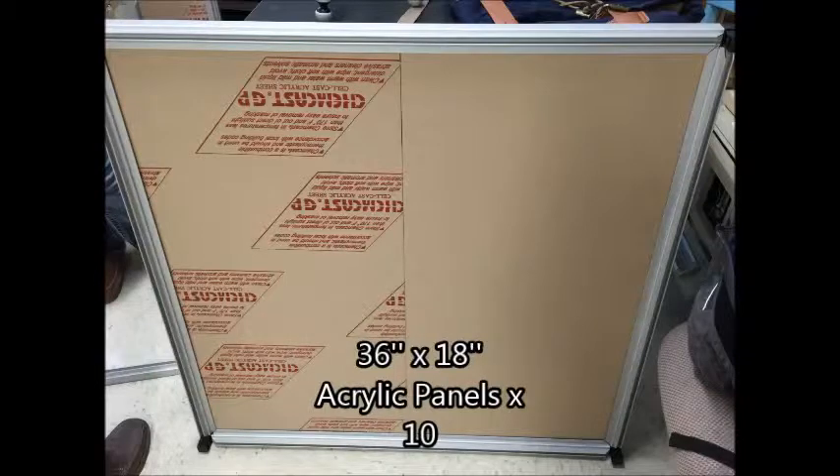Acrylic panels, two per each side, will be glued together using acrylic glue, which you see here.